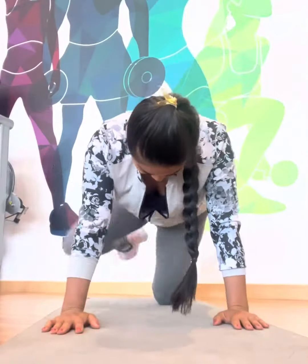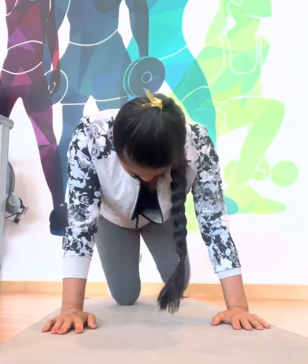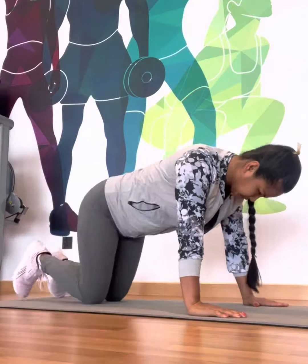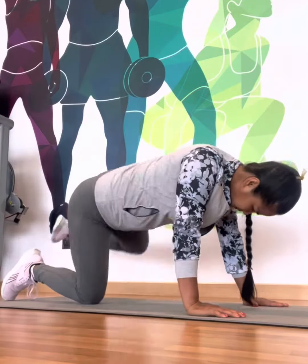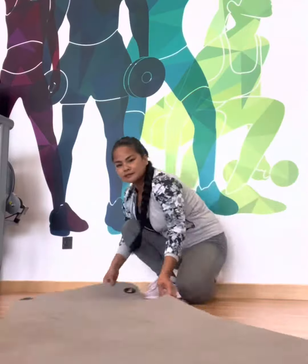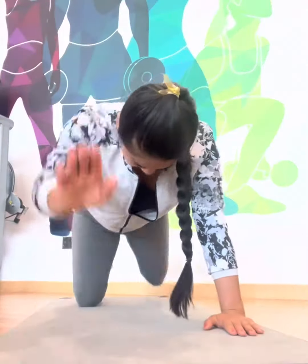I'm going to do the fire hydrant — from an all-fours position, I'll work on lifting my leg to the side. This is a good exercise because it will help me work on my glute medius muscle. Next is the bird dog to activate the core.